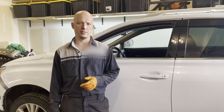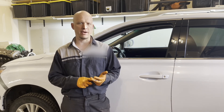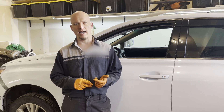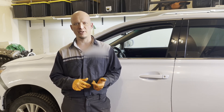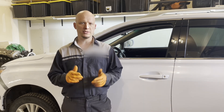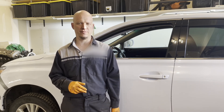This applies to the transverse mounted engines, so models like the RX350, Sienna, Highlander, etc., and front-wheel drive cars like the Camry or ES350. The longitudinal mounted engines, such as in sports cars like the IS350, are done a little bit different.